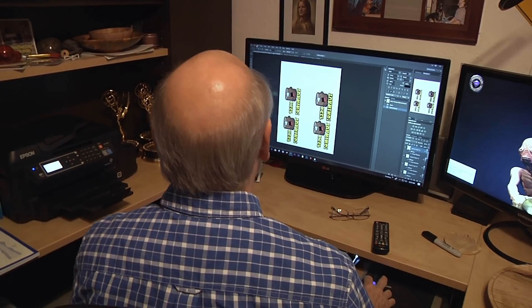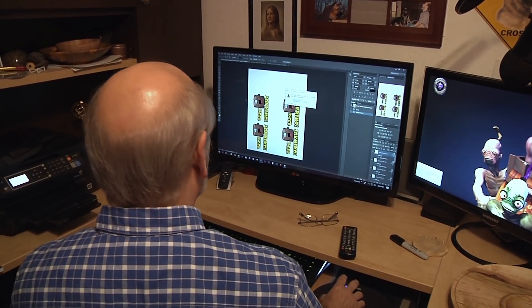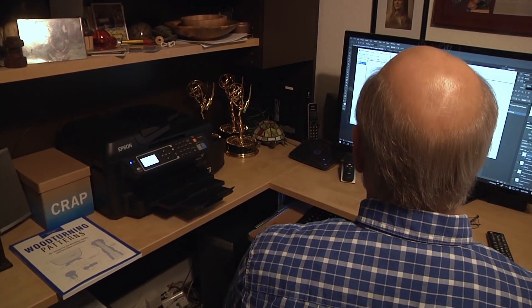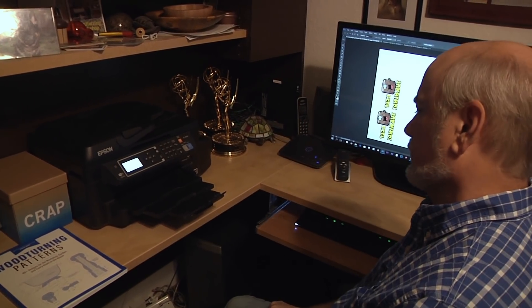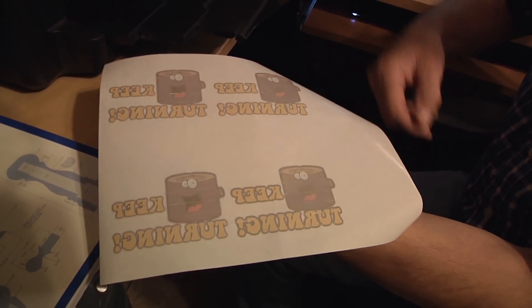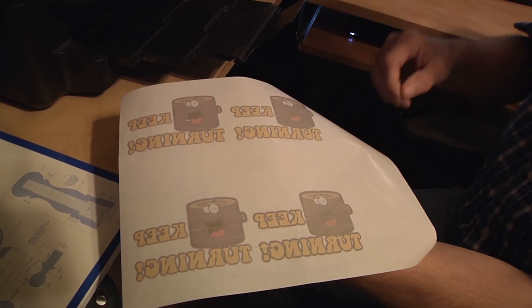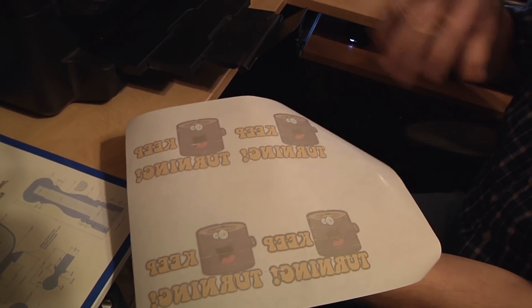The only thing you might have to watch out for is that different printers might not like this — they might want to smear the ink, so you'll have to test it. On this one it doesn't make any mess, so we're good. We're going to go ahead and print this out. It's going to take a little bit, and then we'll have our stumpy friend coming out of the printer. So it's printed out. I want to be real careful not to touch it. You can see a couple of lines from where the wheels hit. So I'll just keep this here in my office while we go out to the shop.